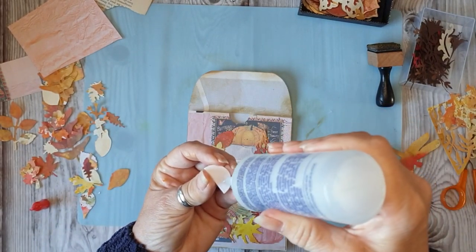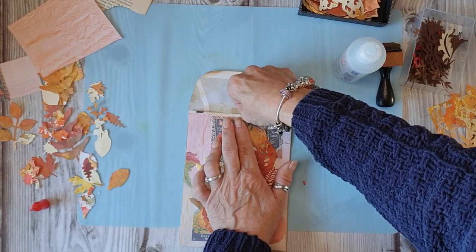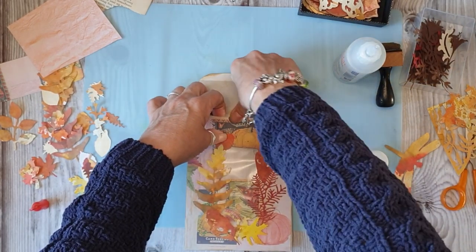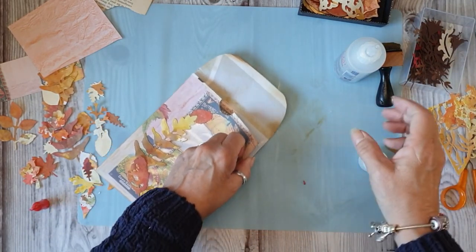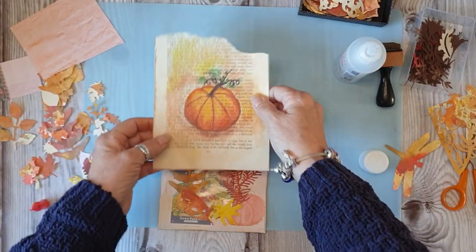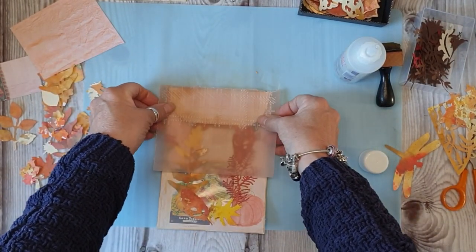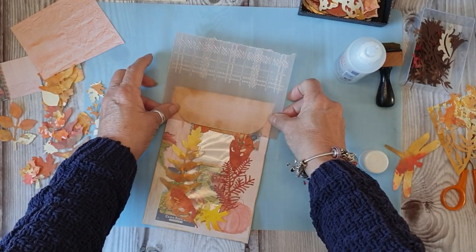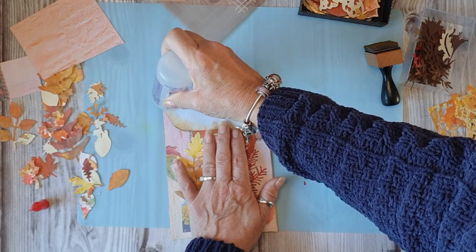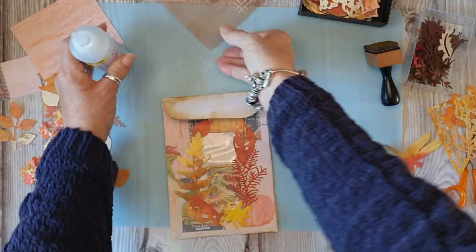I'm going to glue this one down as well. I always glue that back in there. I'm going to glue that back in there - so I'm going to glue it down as well. That's that one. Now we need a piece to go over the top. I don't want to cut into that - how about some tartan? And it is vellum, it's been printed on and it's been embossed, so I am using fabric tack just to stick it down.